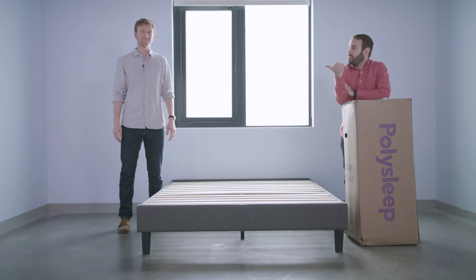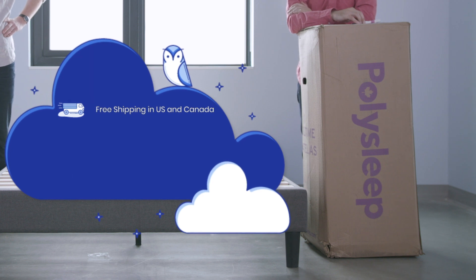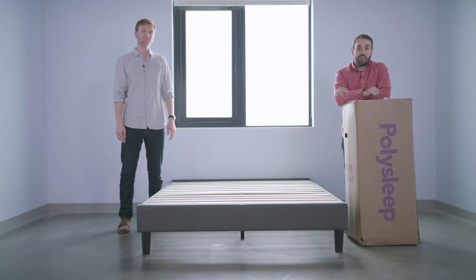Hey Tuck followers, Keith here along with Jackson, and today we're going to be unboxing the PolySleep mattress. This is a 10-inch mixed foam bed, made in Canada but shipped for free in the US and Canada. This bed comes with a 100-night sleep trial and a 10-year warranty. Let's go ahead and open it up and see what it's like.